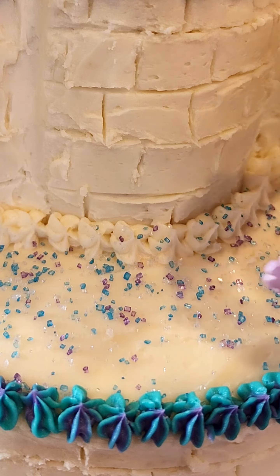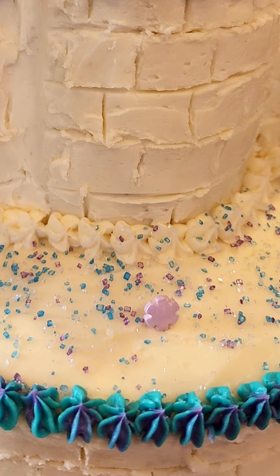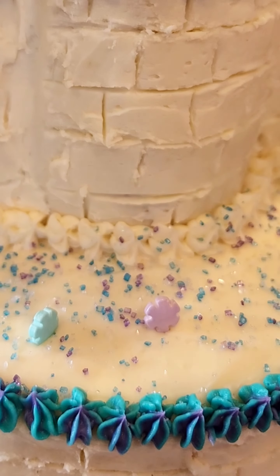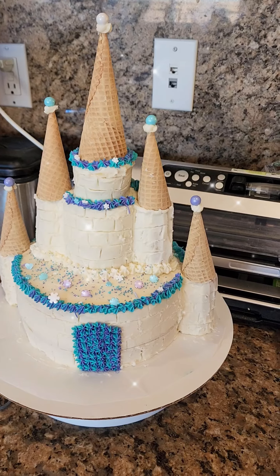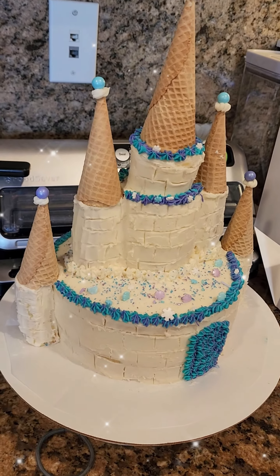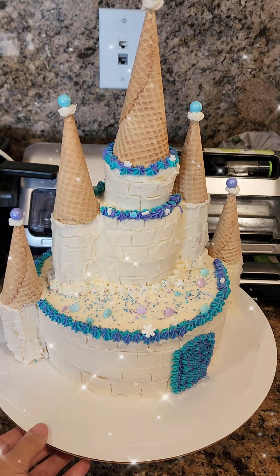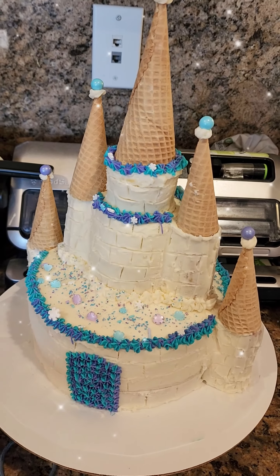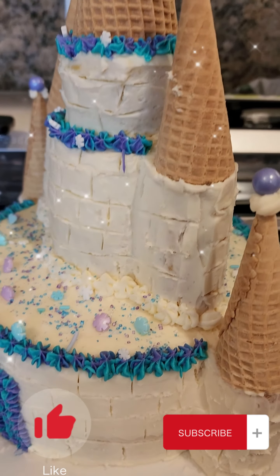These snowflake sprinkles were also part of the package and they did come in a variety of colors and sizes. And we're done! A Frozen themed castle cake for my four-year-old, and she was ecstatic to match this with her bouncy house that we got for her birthday. Hope you enjoyed this video — see you guys next time!